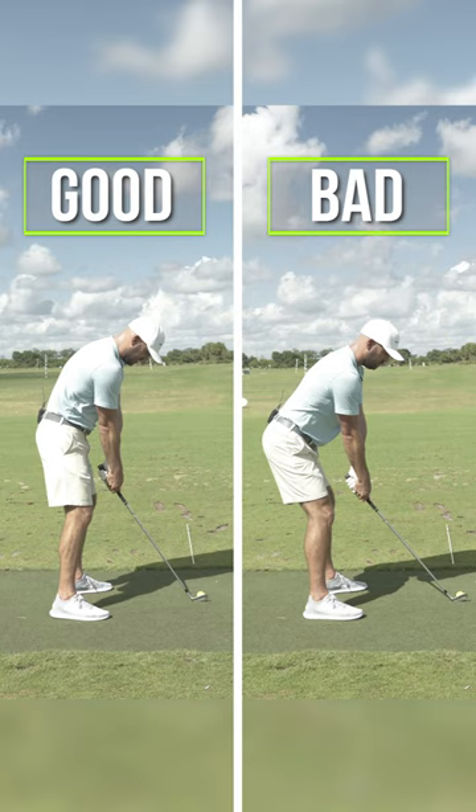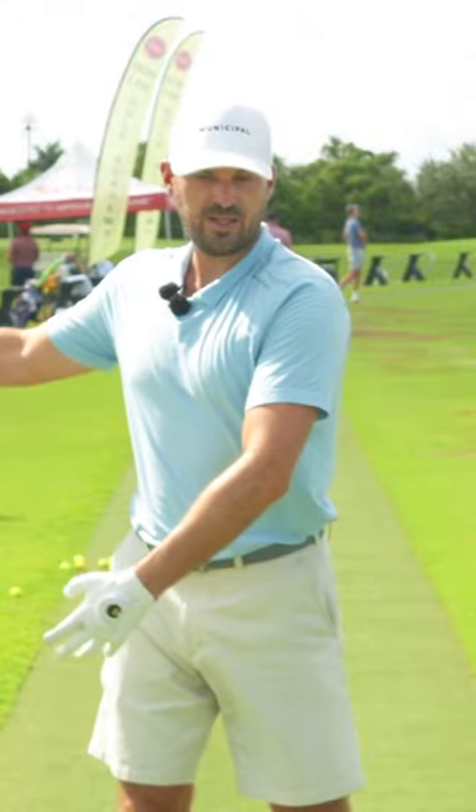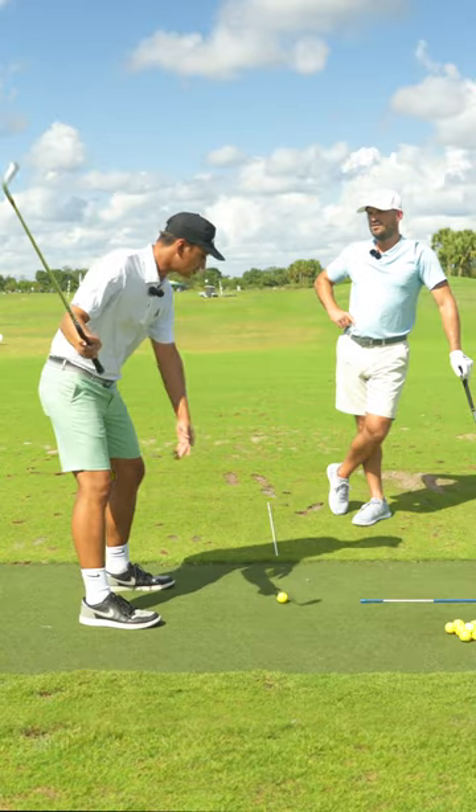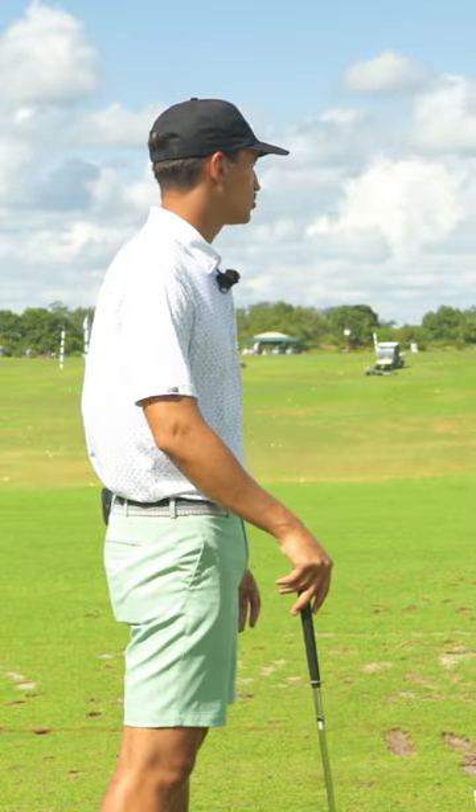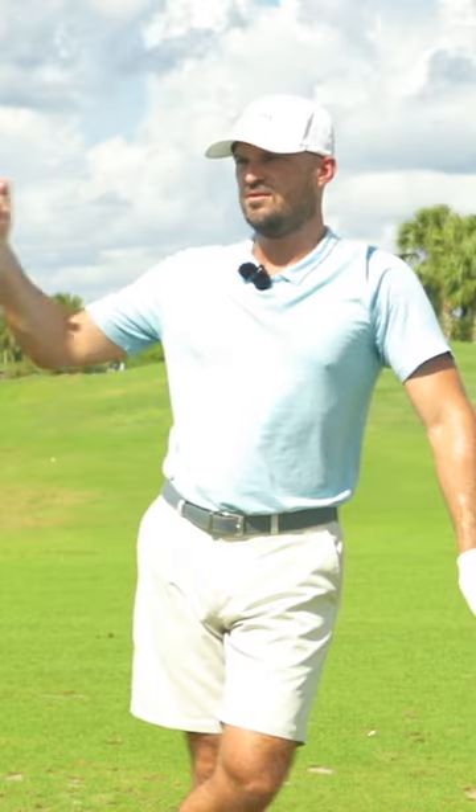The whole point is to set up those pieces so that during the late transition and early downswing, I can create that depth. When trying to fix early extension, you know you need to get your butt back. But if you get it back too early, you put yourself in that same problem as the setup.